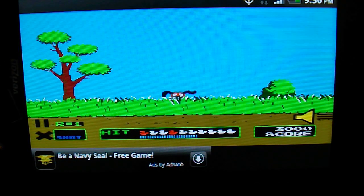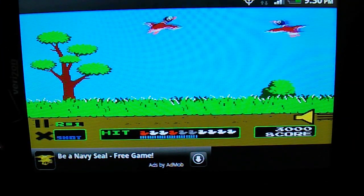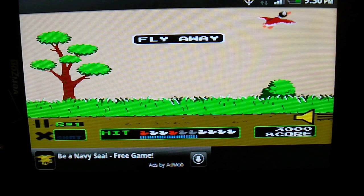So there it is. That's my review for the Duck Hunt application, and I definitely give this about a three — three out of five stars.